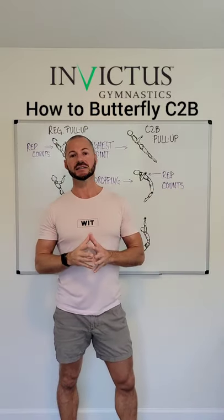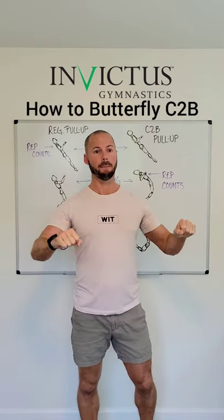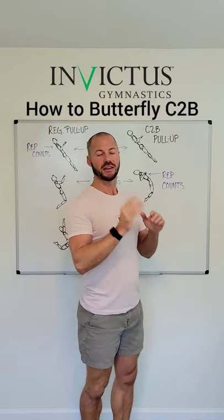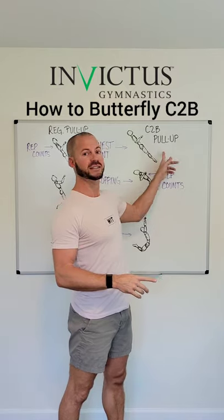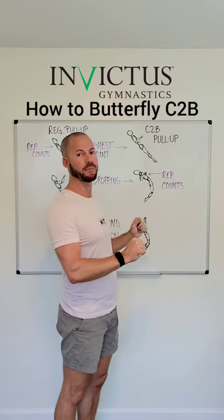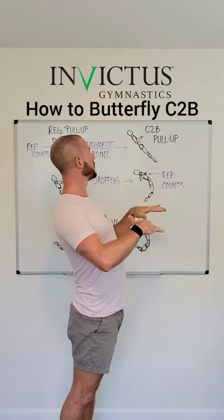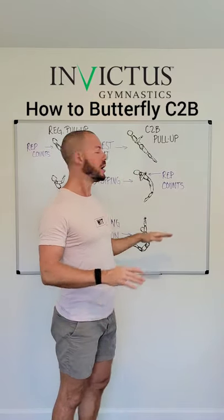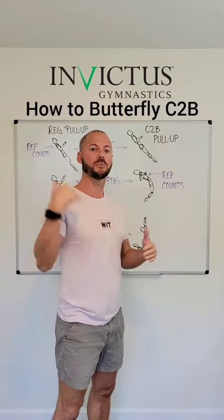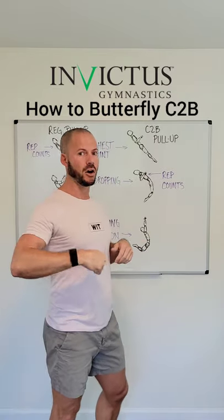For those of you that have trouble with the butterfly chest-to-bar, this could be the reason why. When you are doing a kipping chest-to-bar, you typically go up, bump the bar, and come back down — so the highest point of the rep is the rep. But if you are doing a butterfly chest-to-bar, the highest point is actually not touching the bar. You don't need to be that high back behind the bar, but being up and behind the bar where your chest is about the same height as the bar — that is the highest point. Rep doesn't count yet. As you start dropping, that's when you pull your feet through and bring the bar to you. As you make contact with the bar, that's when the rep counts, but it's on your way down.